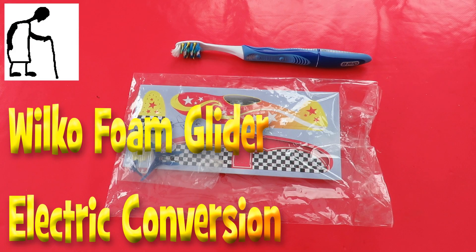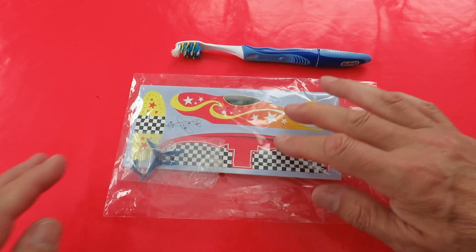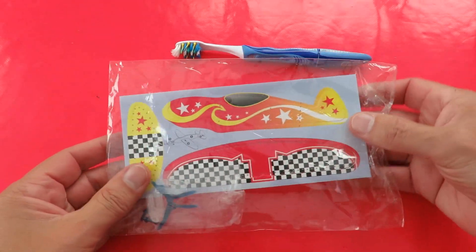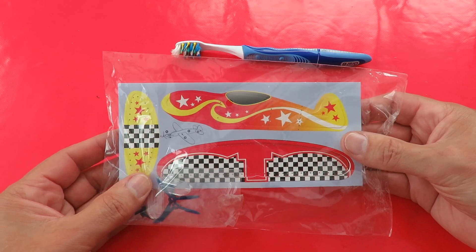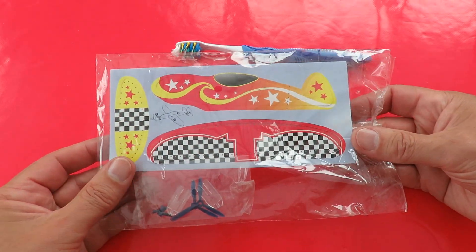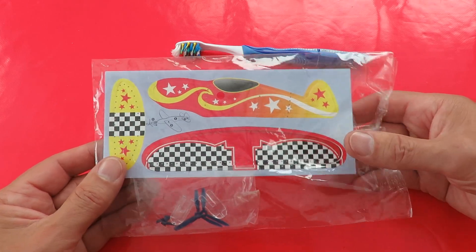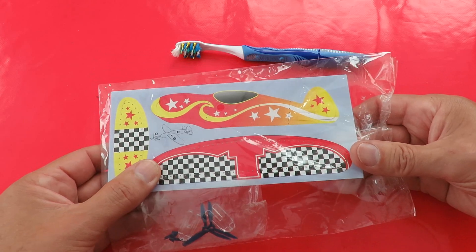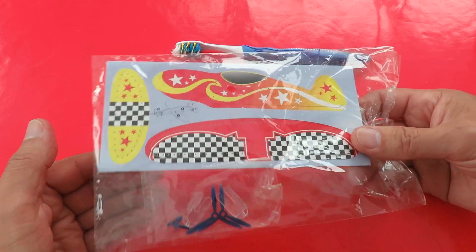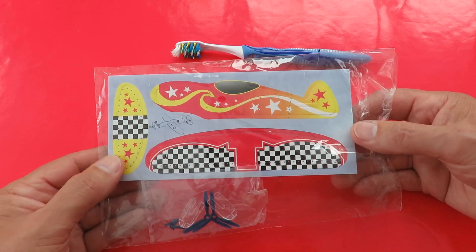Hi guys, this is another one of those grandad projects that's probably doomed to failure, but I'm going to give it a go anyway. This is the last one out of a four pack of cheap foam gliders that I bought in Wilco — what I call party favors, the sort of thing that when you have a birthday party and you're giving people something to take away with them, you'd put one of these in the bag along with some sweets.